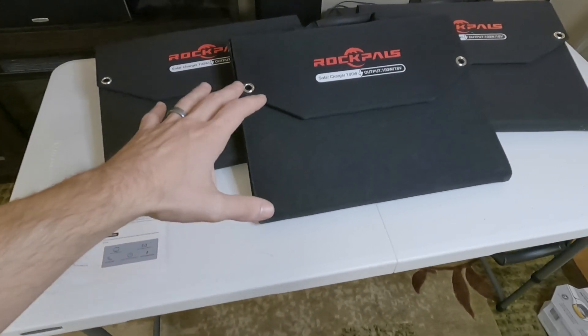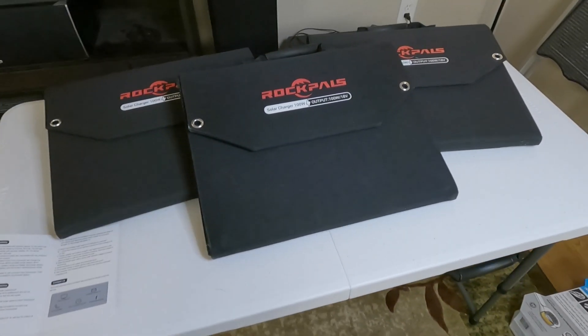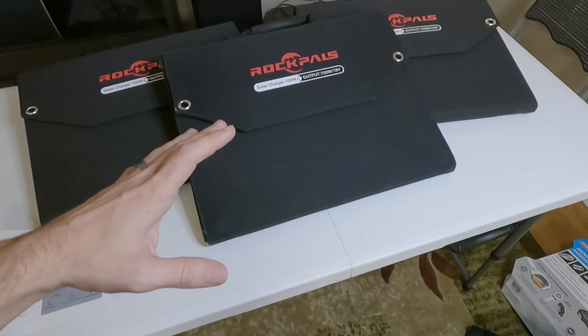It worked, it worked okay. I had it in pretty much full sun most of the day, and I still had a net loss of power.